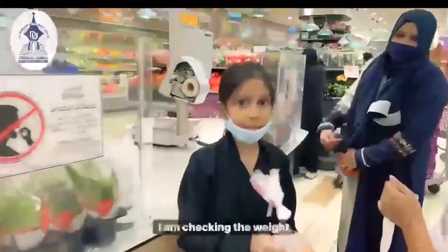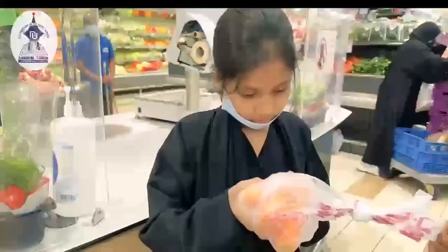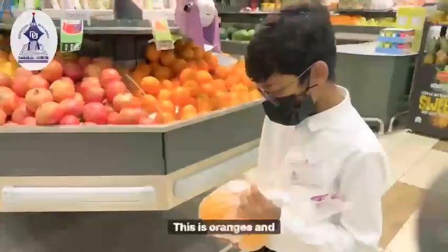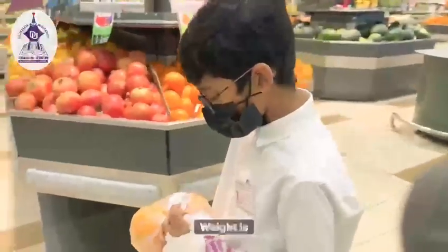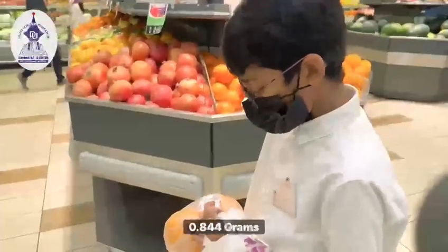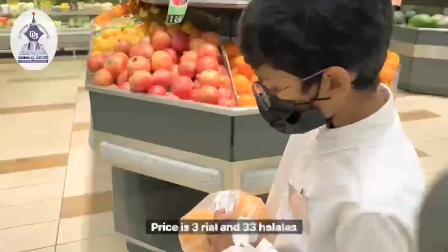I am checking the weight. How much is it? 486 grams. This is already done and its weight is 0.844 grams and its price is 3.33 grams.